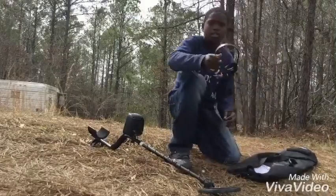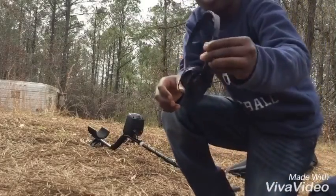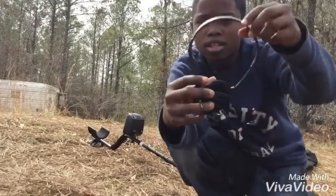It also comes with a pair of headphones. Pretty good — not the best headphones you can get, but it's pretty good for 70 bucks.